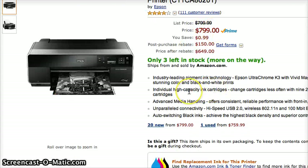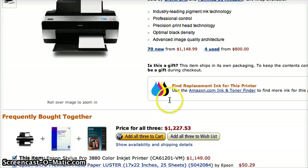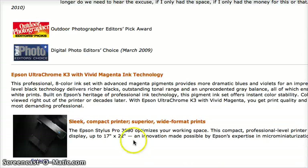Either of them will do an excellent job at both — it's just a subtlety matter. However, the Pro3880 goes to a new level because the size and quality of the printouts is the next level up. The size goes all the way up to 17 by 22 inches. That's almost a poster.